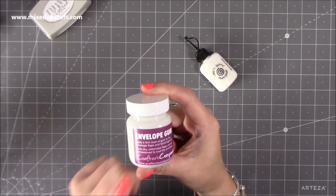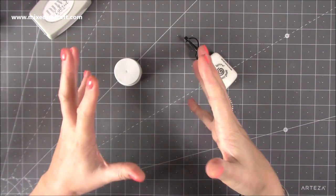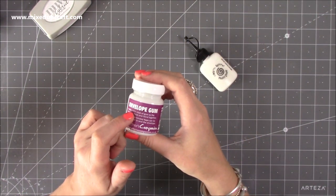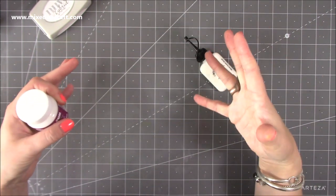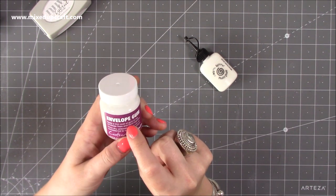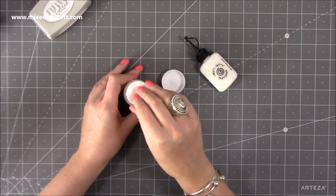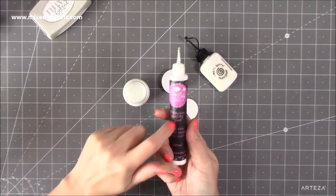I've also picked up this envelope gum — I've seen lots of people using it on Crafter's Companion demos. I don't like to lick envelopes, so this will give a professional finish on handmade envelopes. When I make those larger envelopes I usually use double-sided tape, but now I can use this. You apply a thin coat of gum to the envelope flaps and bond together — you don't have to use it straight away either, you can let it dry and it'll still be sticky. The only shame is it doesn't come in more of a squeezy tube style.